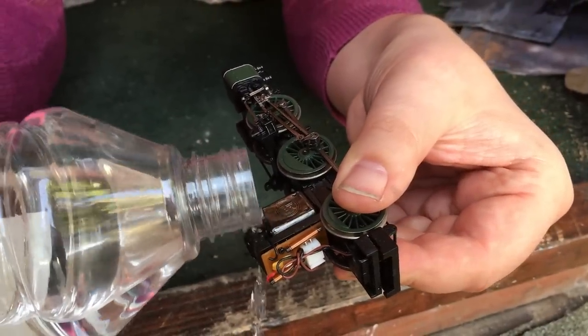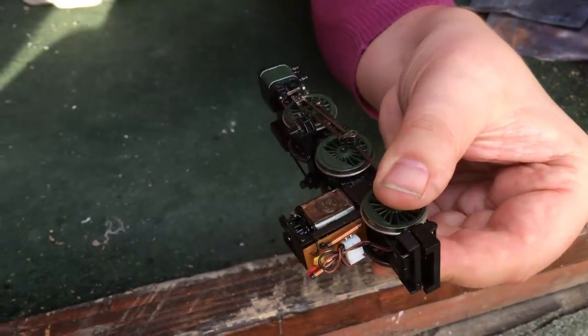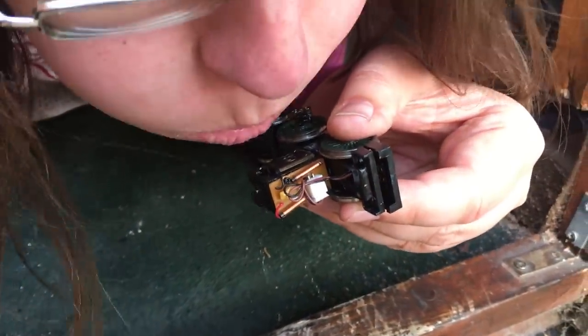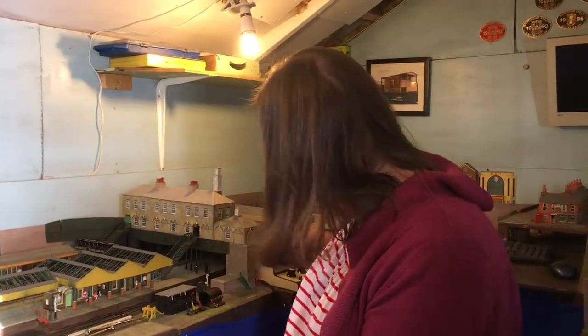So what I've done is I've used white spirit. I very carefully dribbled some white spirit through the top end of the motor, blew through it to try and get all that out, gave it a little while for that to evaporate, and it seems to have cured the problem with no need to replace the motor — which is a pretty good achievement.